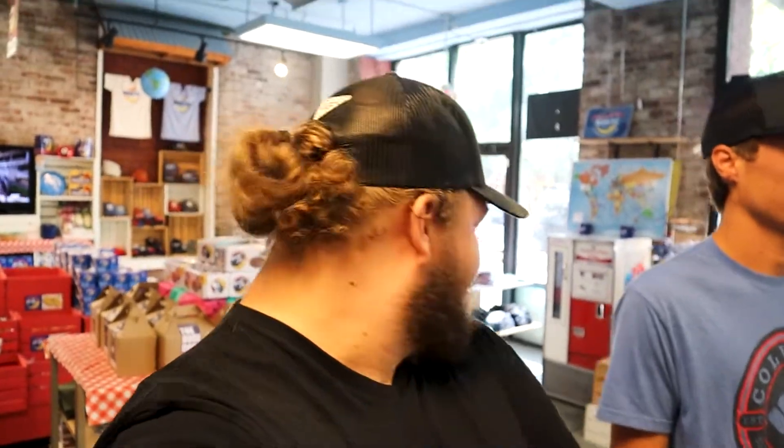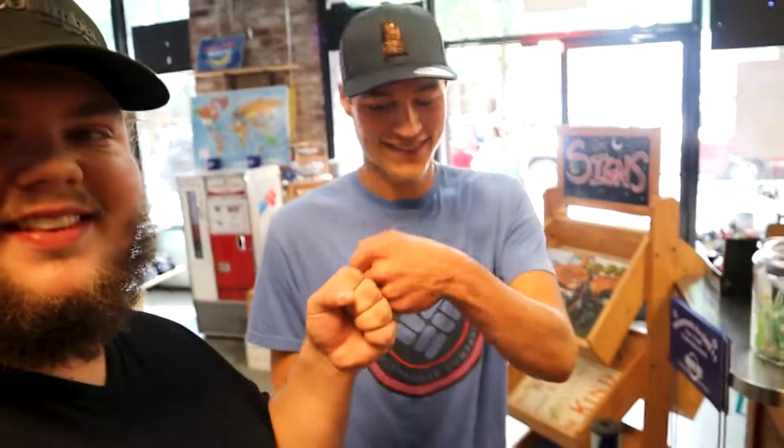I heard it would probably be like your shakes, and it does taste just like the Moon Pie milkshake. I love that. Thank you for sharing that with me — that's so good.